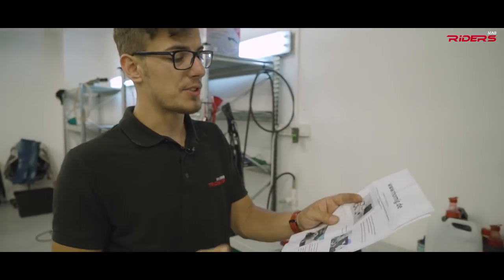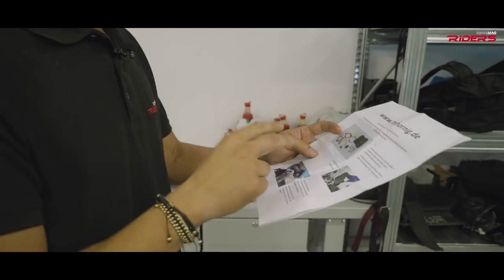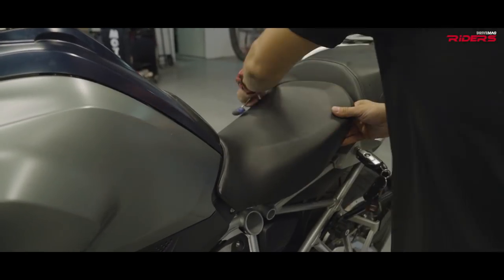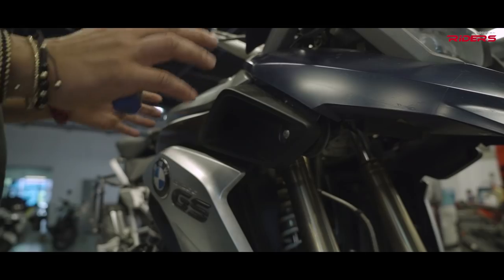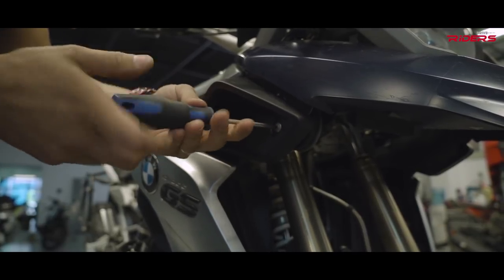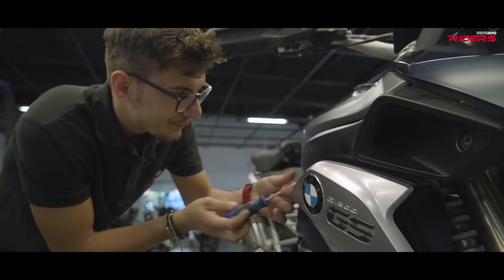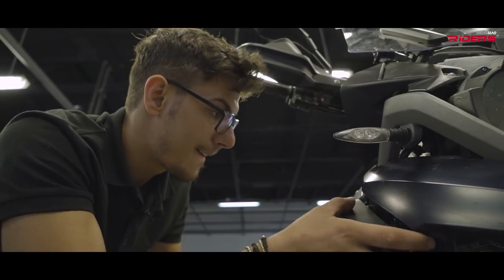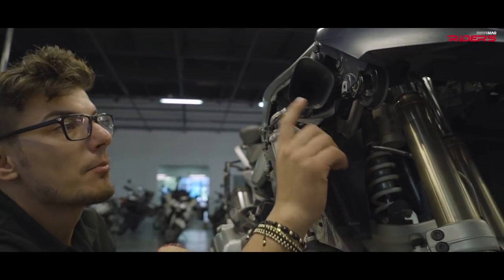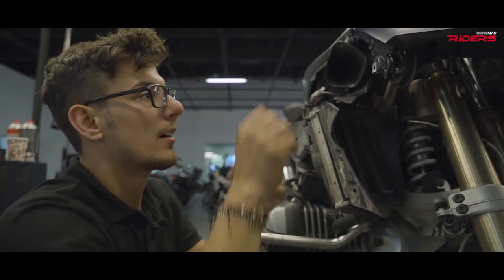I went to the manual that Hornig provided and I have to remove some parts from the bike — first the saddle and some bits from the fairings. Underneath the fairing in the front area should be my original horn. I need to remove the fairing, then disconnect the horn and take it off the bike. The side fairing is off and now I can see my old horn — the original BMW horn that I need to remove.